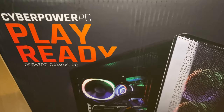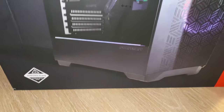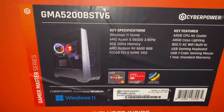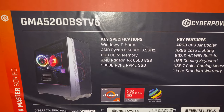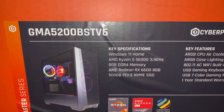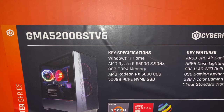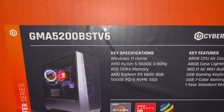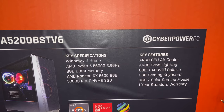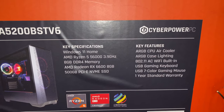Unboxing this CyberPower PC PlayReady — a pre-built gaming PC from CyberPower, purchased from Best Buy. It comes with Windows 11 Home, an AMD Ryzen 5 5600G at 3.9GHz, 8GB of DDR4 memory, and an AMD Radeon RX 6600 8GB GPU. It also has a 500GB SSD, CPU air cooling, case lighting, and built-in Wi-Fi — though it's only Wi-Fi AC, not Wi-Fi 6.